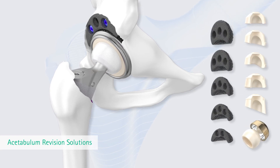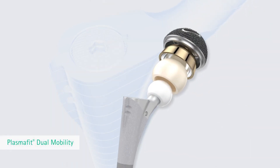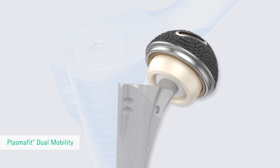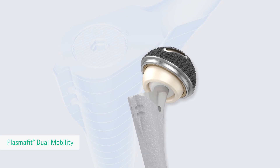In addition, Structon Augments can be combined with the PlasmaFit revision cup for treating larger defects. An additional treatment option offers the use of modular dual mobility liners that support post-operative joint stability with high range of motion.